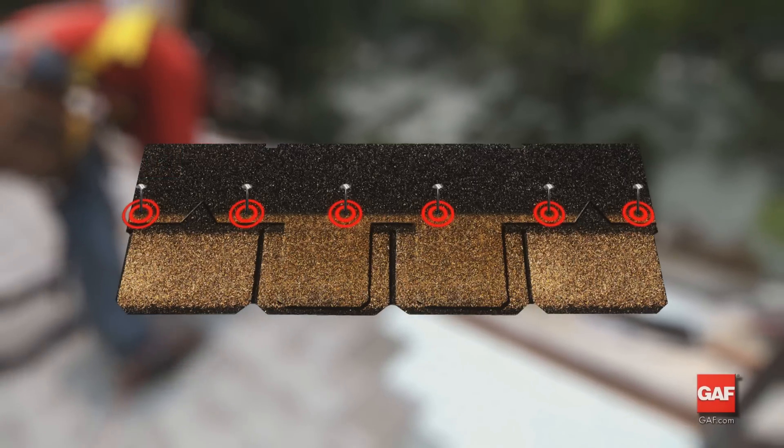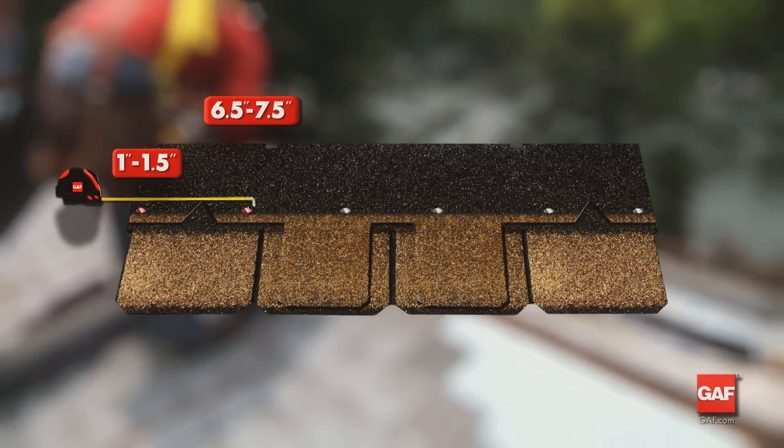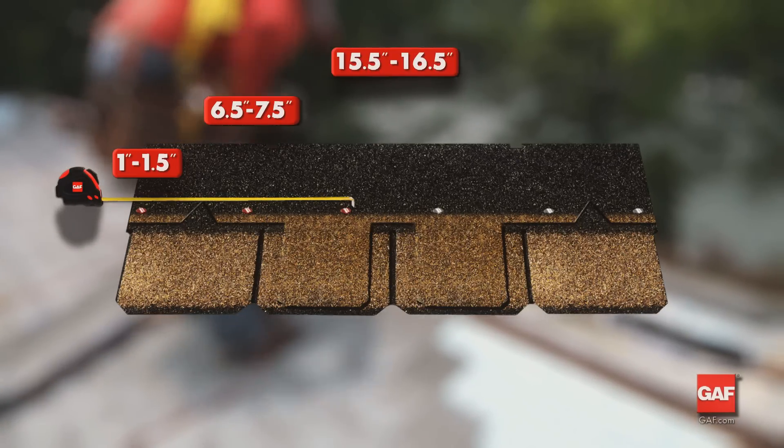Where six nails are required by local codes, fasten one to one and a half inches, six and a half to seven and a half inches, and fifteen and a half to sixteen and a half inches from each end.